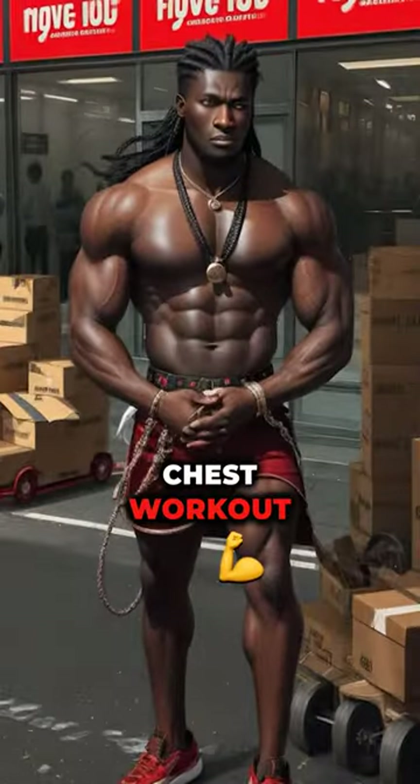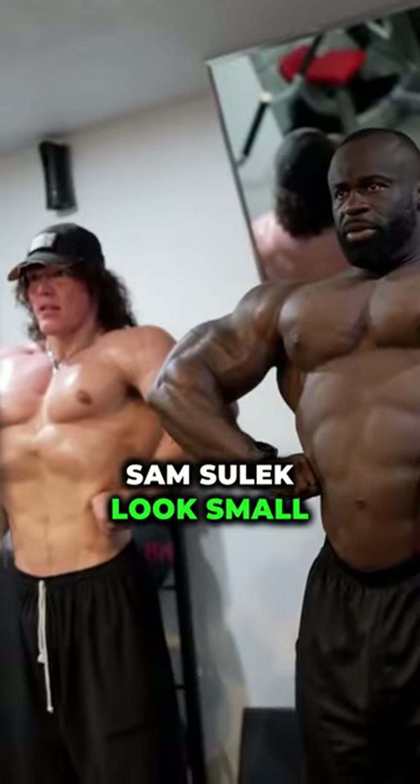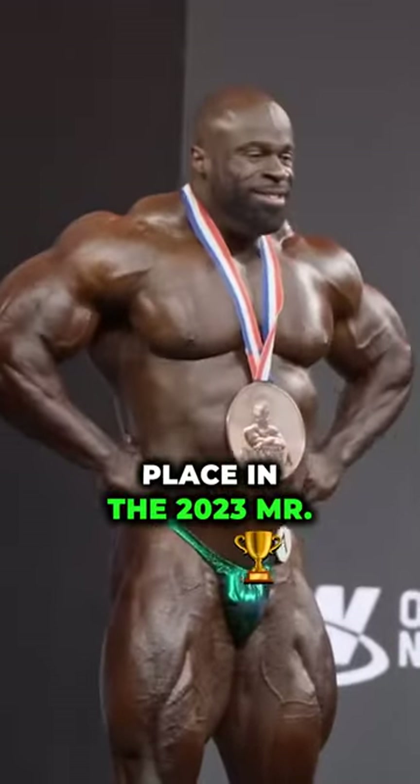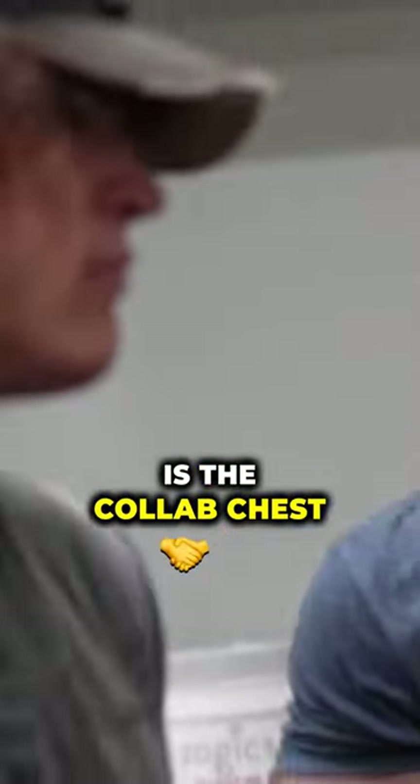Sam Sulek and Samson Dowda's chest workout. This guy made Sam Sulek look small. Meet Samson Dowda, who got third place in the 2023 Mr. Olympia — this is the collab chest workout of Samson and Sam Sulek.